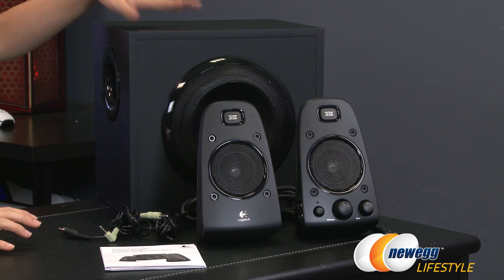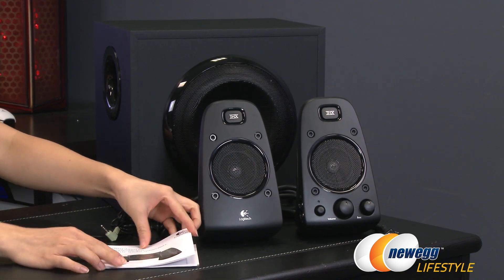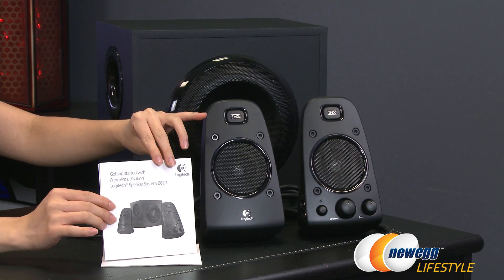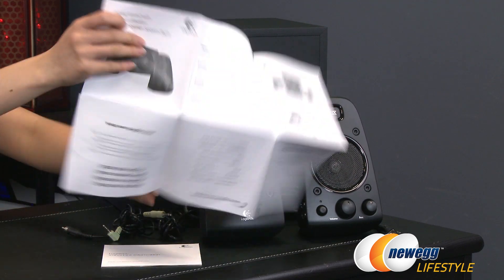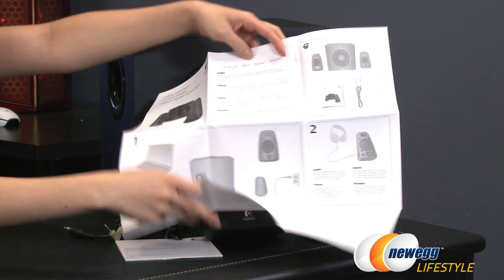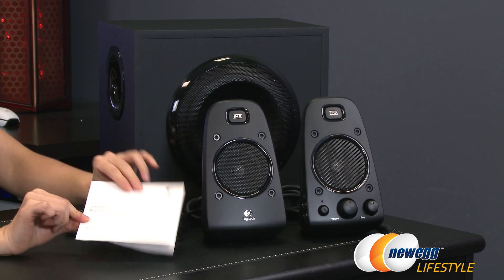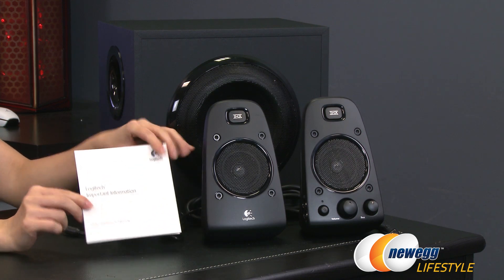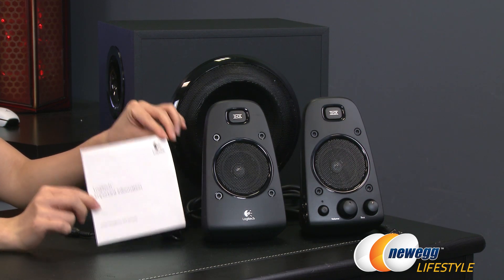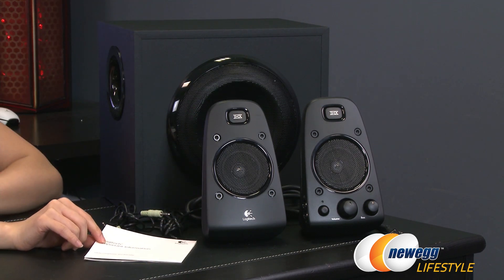Here's everything that comes in the box: the subwoofer, the two satellite speakers. Let's start with the documentation. You get a quick start guide, always handy to have, showing you where and how to plug everything in. Next up is important information covering safety instructions as well as warranty. You get a two year warranty, and the system is also THX certified.